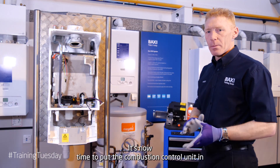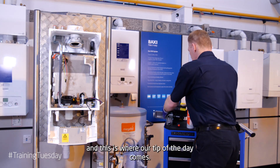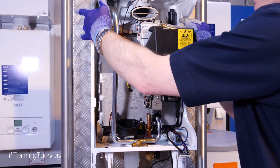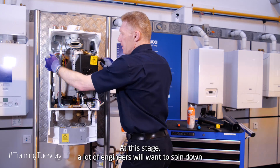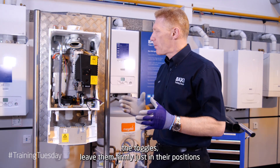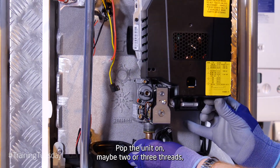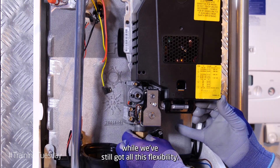It's now time to put the combustion control unit in, and this is where our tip of the day comes. Use the toggles to help lower the unit and sit it firmly on the heat exchanger. At this stage, a lot of engineers will want to spring down the toggles — leave them firmly just in their positions, and attend to the gas supply. Pop the union on, maybe two or three threads, while we've still got all this flexibility.